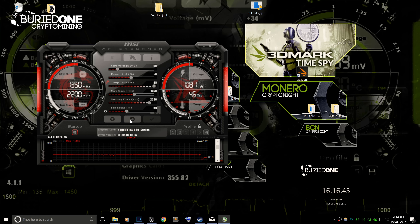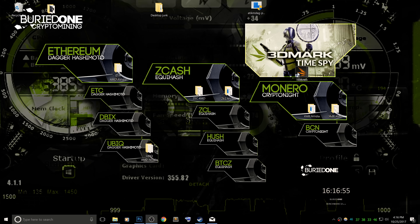Okay, there was one more benchmark to go. We are going to use the stock settings of the card and run 3DMark Time Spy. We started off with Time Spy and we're just going to base our benchmark on that one.